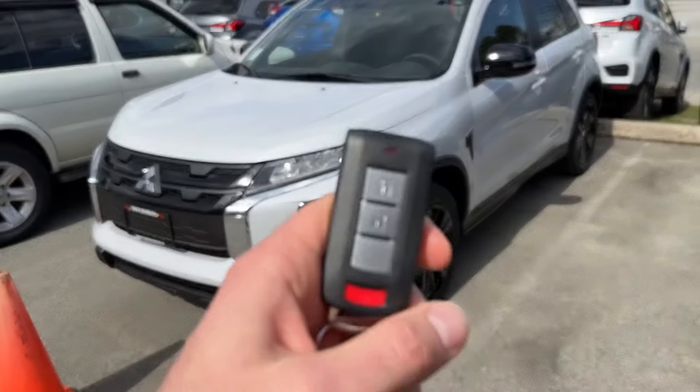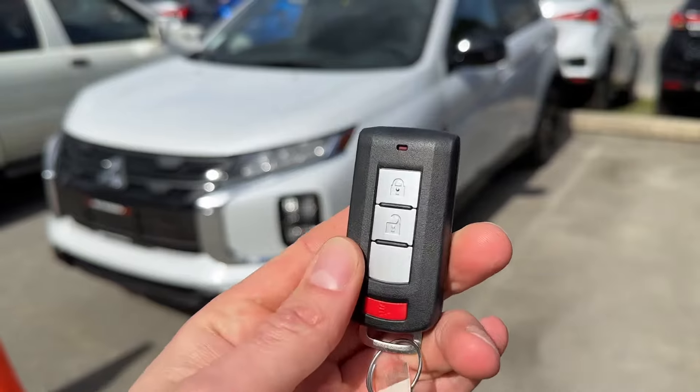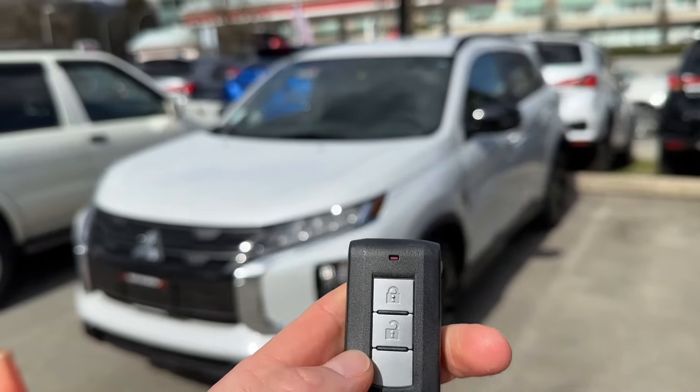But today the story is about remote start. It's already programmed in this key fob right here, and to activate it, it's quite simple. You lock, unlock, lock, and that activates the engine.